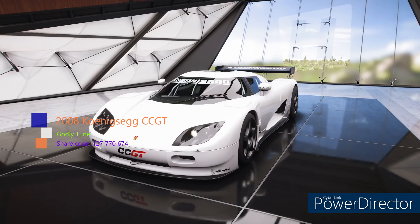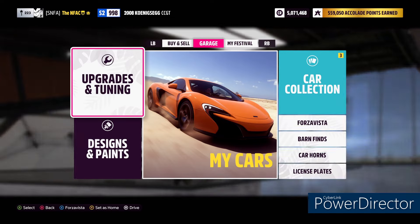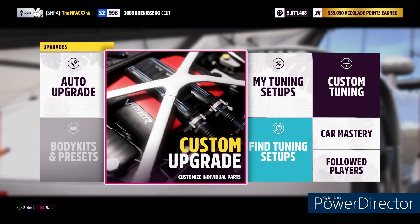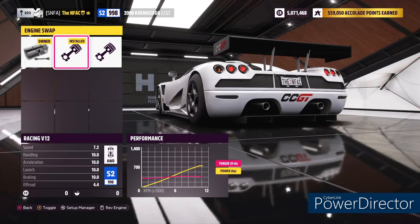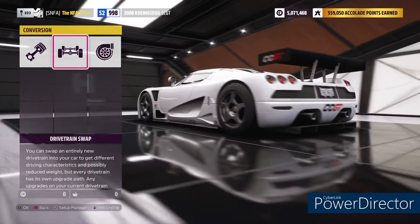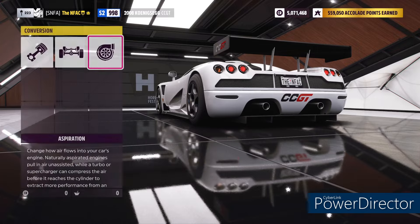This thing is a beast. Let's get into the upgrades. I'll show you all of the custom tuning and I'll give you the share code again. We'll take it for a drive through the seasonal championship and I'll show you exactly what I'm talking about. Let's start with the conversions — it is the racing V12 with the all-wheel drive drivetrain and naturally aspirated.